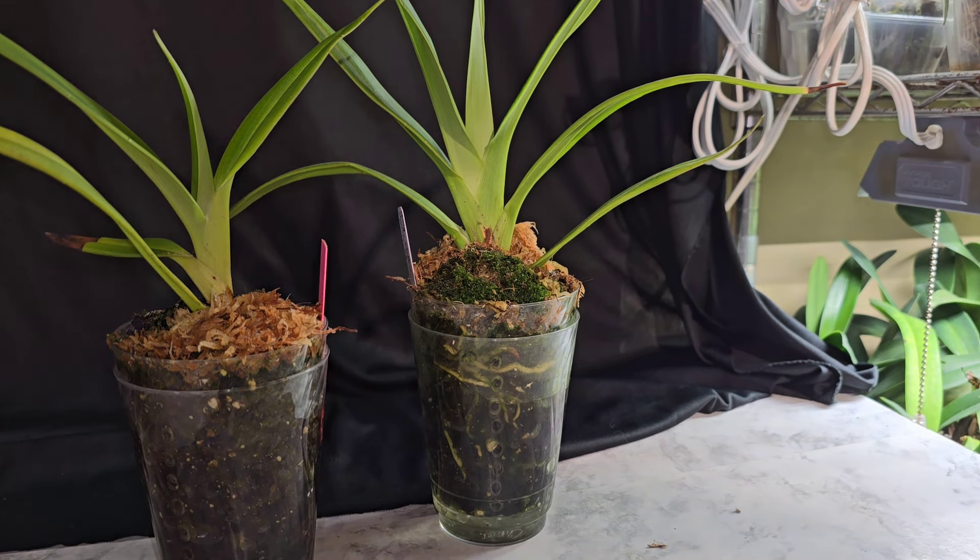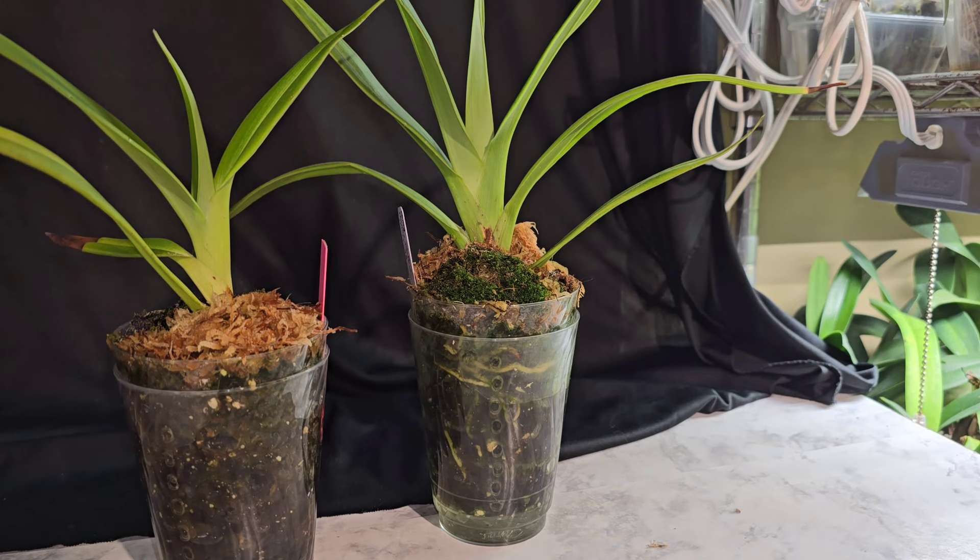When they were on the same rhizome, they weren't doing that well. Michael said to cut them off, and I was like, 'I don't know.' But a hundred times over — thank you, Michael. I appreciated the advice and I went ahead and did it. It was either do or die at this point because the plant was really doing poorly. I really hated to lose it — I didn't want to lose it at all.